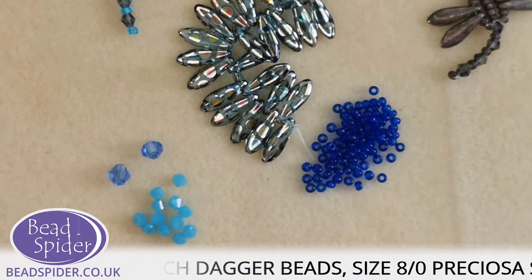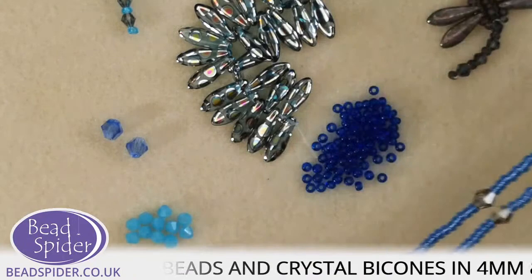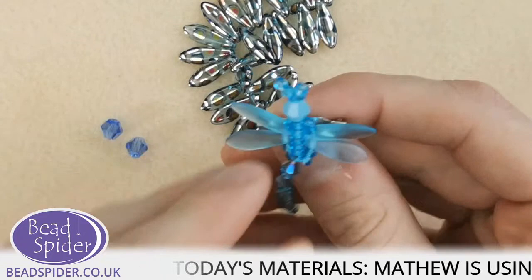Just before we begin, here's the necklace version — that's in the book as well. Here is the little dragonfly on a keychain. And we also have this little dragonfly as a brooch. There's a lot you can do with your little dragonflies. This is the first design I'm going to show you.